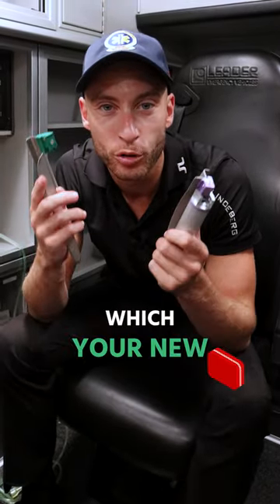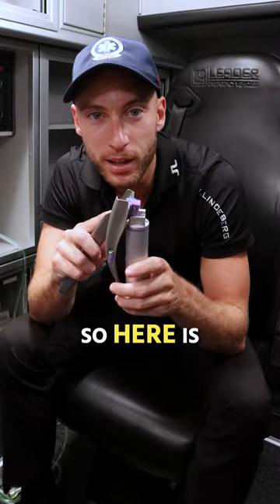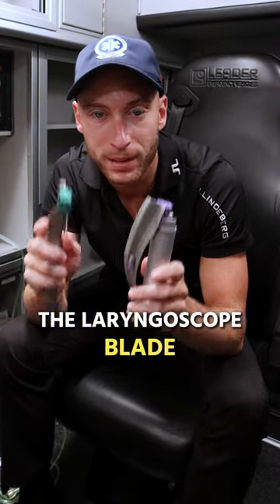Welcome to day one of medic class. I got to show you something with your new equipment. So here is the laryngoscope blade.